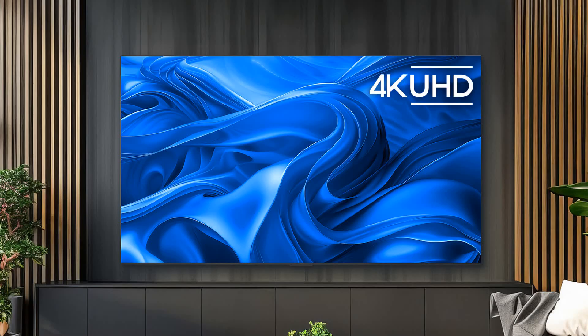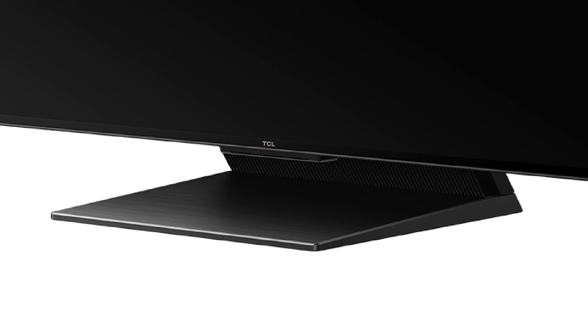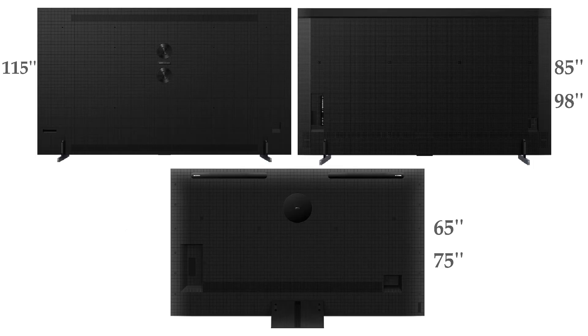The TCL QM8 has a slim bezel on 3 sides of the screen, and its bottom frame holds TCL branding at the center. The 65 inch and 75 inch models have 1 black stand, whereas the 85 inch to 115 inch models have 2 stands. The 115 inch model also has 2 twenty-watt up-firing speakers on its back, compared to one 20 watt speaker on the 65 inch and 75 inch models.